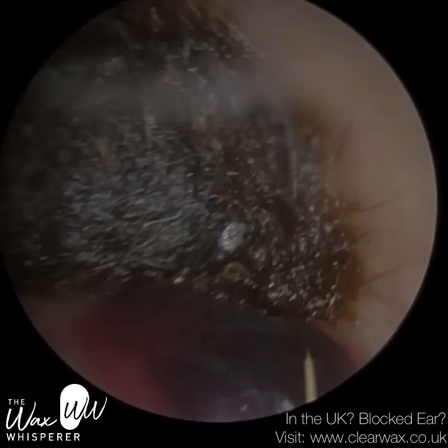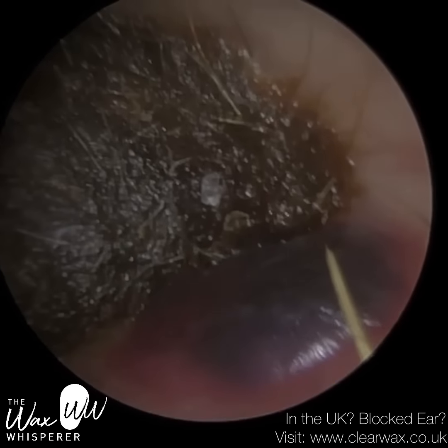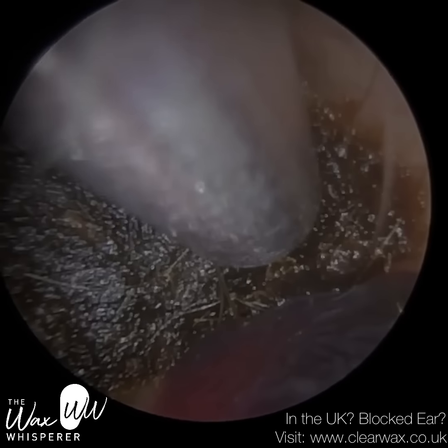And also all the bruising around the ear canal. So I had to take what the patient said with a pinch of salt on this occasion. And you can see it's really bruised at the base of the ear canal.